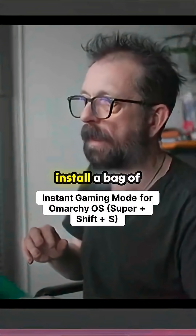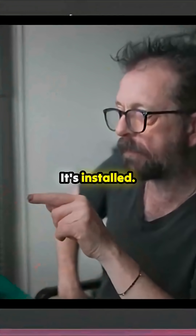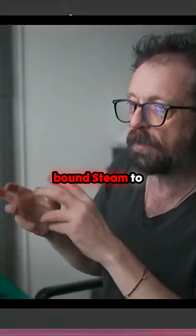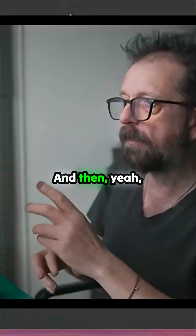We'll run it and this will install a bag of stuff. Gamescope, I think, installs with Steam anyway. So there it goes, it's installed. Now what it's done is bound Steam to Super+Shift+S, and to get out of that it's Super+Shift+R. So this should work.